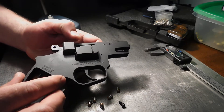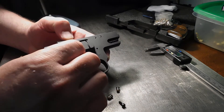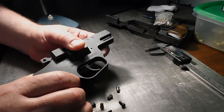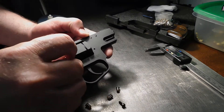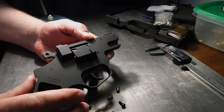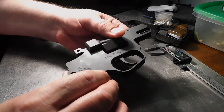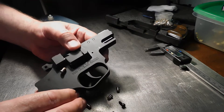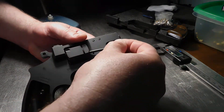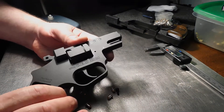The gun is loaded in this way: you open this ledge and load each cartridge individually, rotate the cylinder, then load another cartridge. When you have fired, the case should be extracted using the extraction rod for the empty cases.